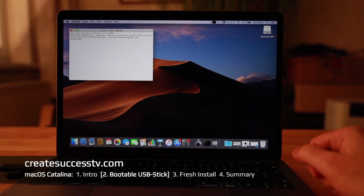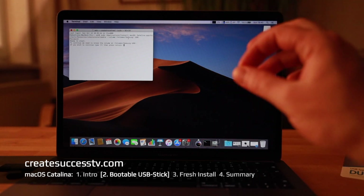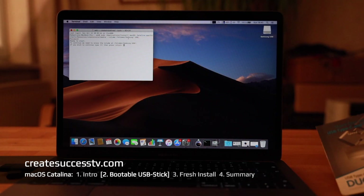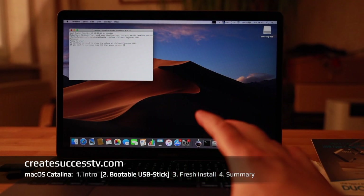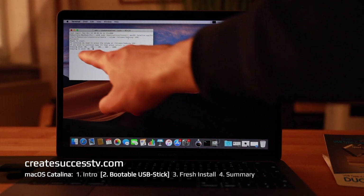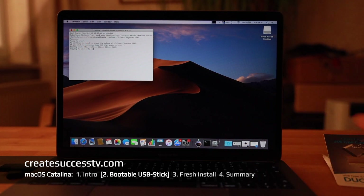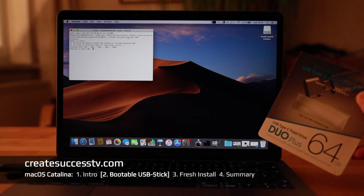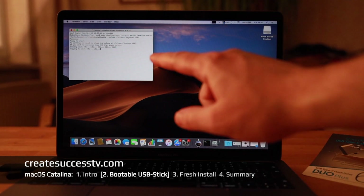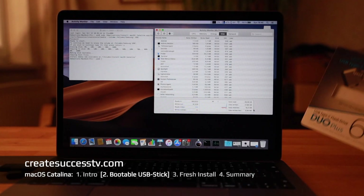I know it's called 'Samsung USB,' so I'm just typing 'sa' and hitting the Tab key and it fills out automatically — very convenient. Hit Return, it asks for your password, and once you confirm it will ask one more time just to be sure, because we are overwriting the USB drive. Make sure the USB stick is the target and not something else, otherwise you may overwrite something important. Please be careful. Hit Yes and Return and the process starts.